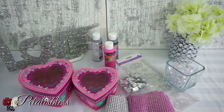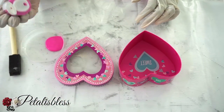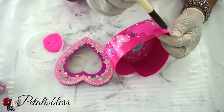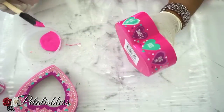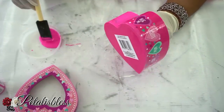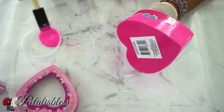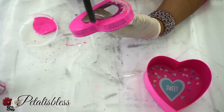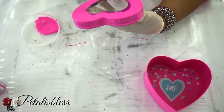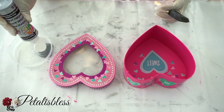We have our tools and glue gun. Let's get started! We're gonna start by painting one of our boxes with this pink acrylic paint — just about two coats to hide the letters. The letters are cute but I don't want them for my design, so I'm just gonna cover them up. For the larger box I'm going to be painting it in the silver acrylic paint, also two coats.